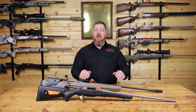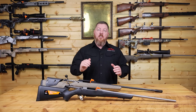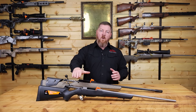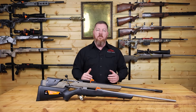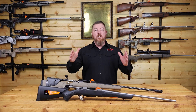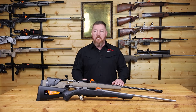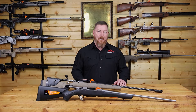Hey everyone, Jason McCann with Mountain Tactical. We've been doing a series on the Tika T3X. In the last episode we did a deep dive into the bolt, how it functions and all the components of it. So if you haven't watched that video, go back and take a look at that one. Today we're going to do a deep dive into the rifle stock that Tika uses on the T3X line. Stick around because we're going to do some destruction testing in this video.